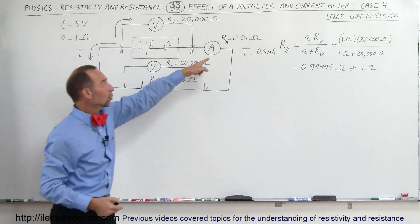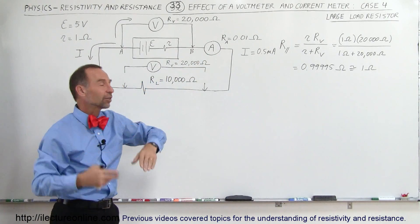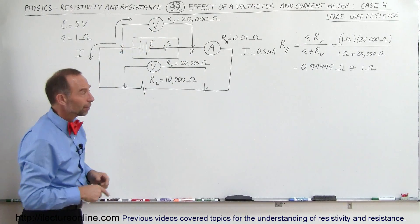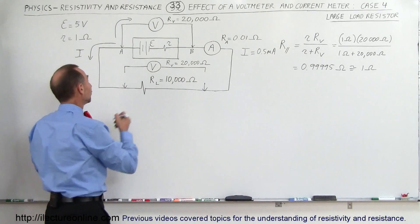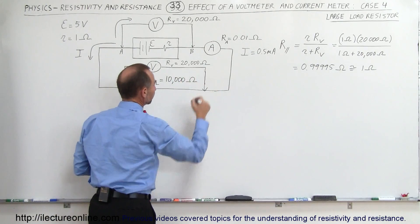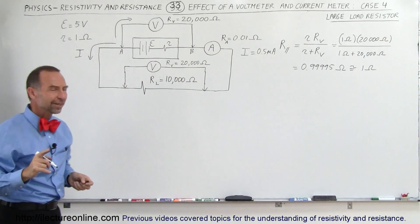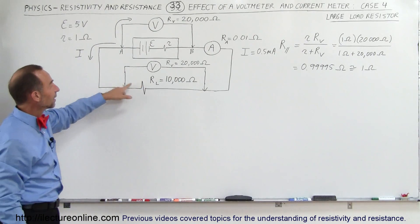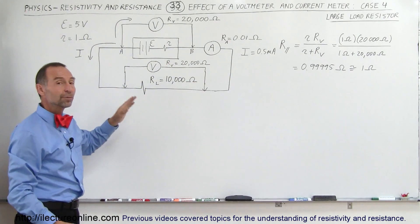We could see that the current meter virtually had no effect on the circuit, and we saw that the voltmeter had no effect on the circuit as well. But now what happens when we connect the voltmeter to this large load resistor? There will be a significant effect because the current here is going to be very different.